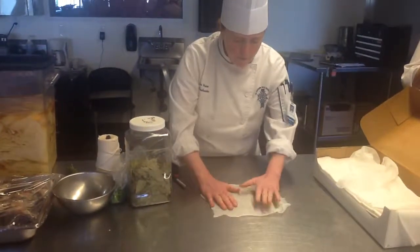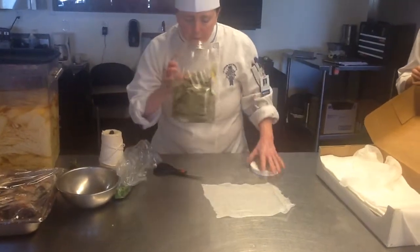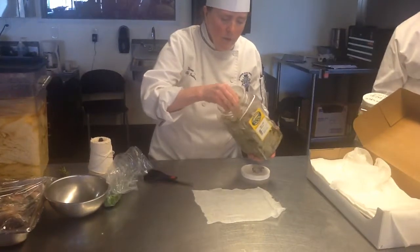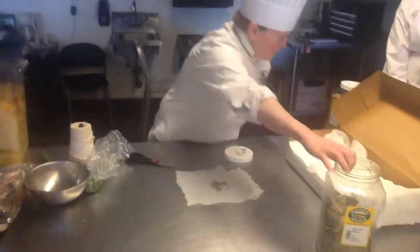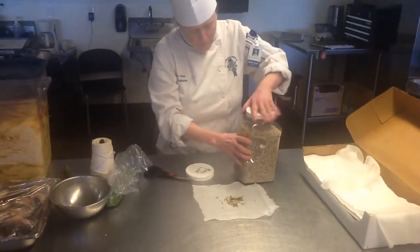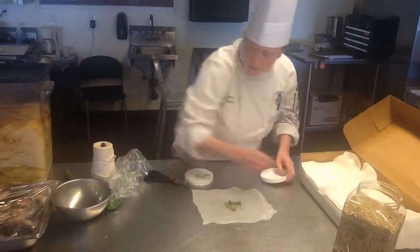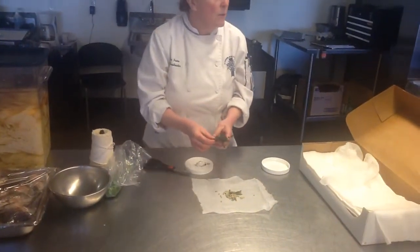We'll cut about a 6-inch square here. So we have bay leaves — if you guys are familiar with bay leaves, come on up and get the smell. We're going to put just a few in here. You can use white or dark pepper. Go ahead and smell that — it's quite a bit different from the smell of black pepper.